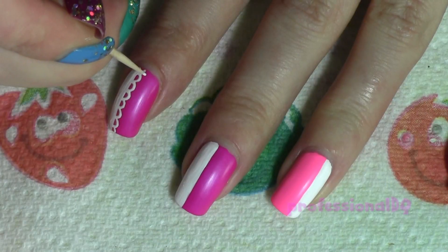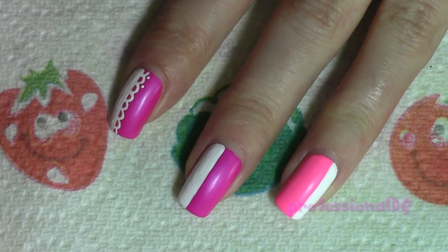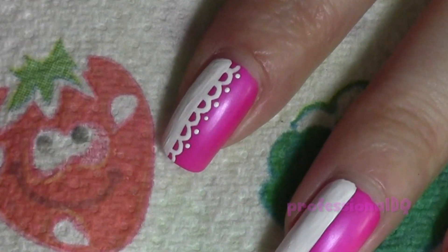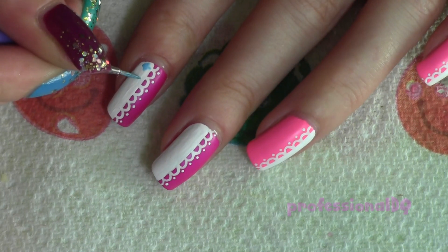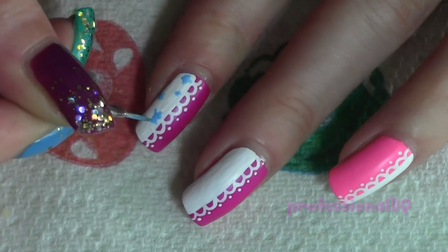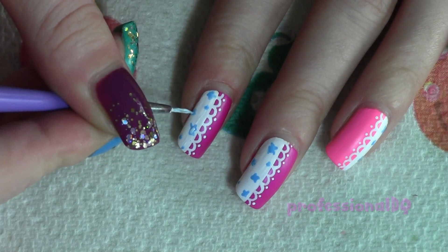A few dots with a toothpick. Now simply dab on a few flower shapes with two shades of blue, add a few leaves and centres to make them stand out.